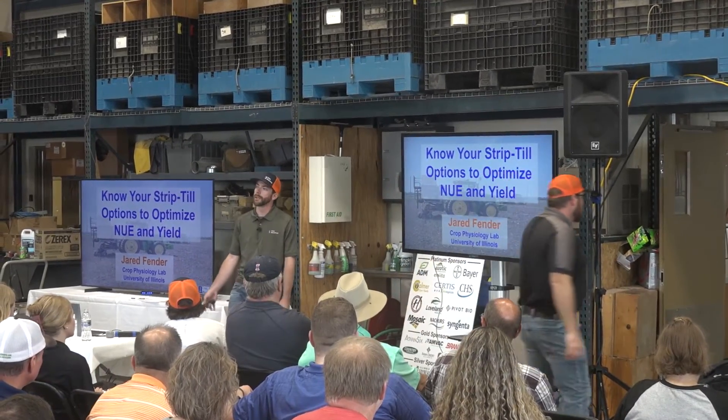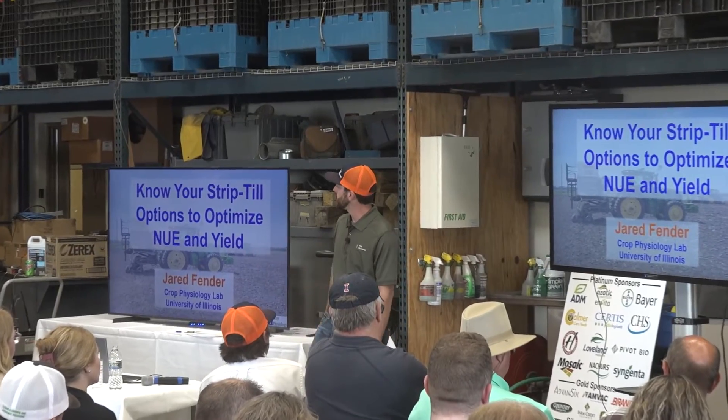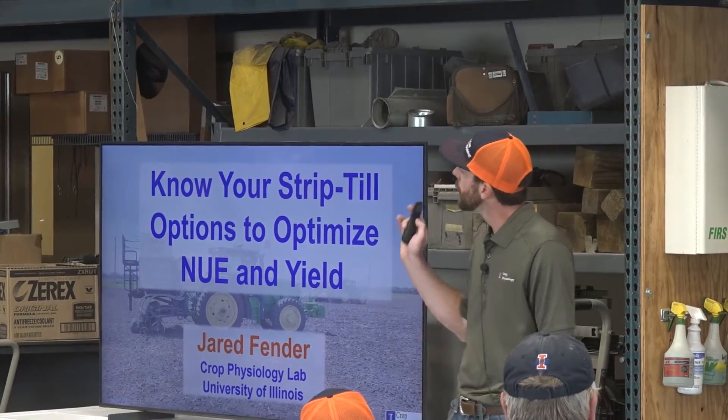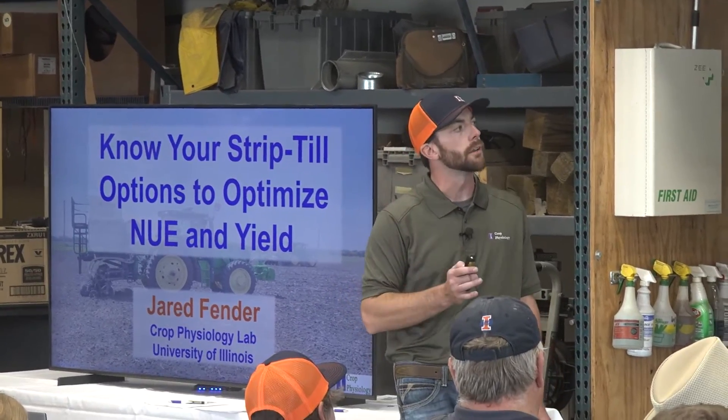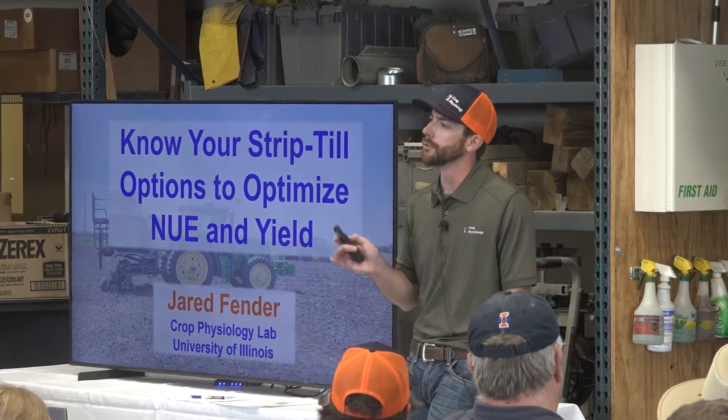My name is Derek Fender. I've been here eight years, kind of from the start, through a lot of transitional phases. But here's our next newest thing — we're diving into strip-till now. This year we launched a first-year trial, and we're trying to figure out how to optimize nutrient use efficiency and yield using strip-till.